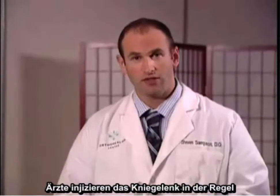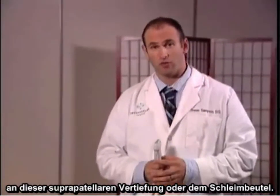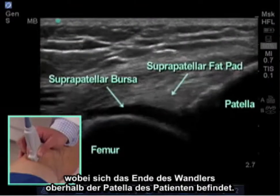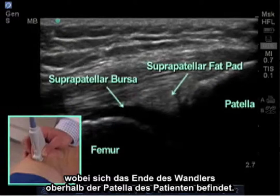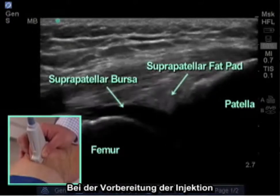The most common target that physicians typically inject is the knee joint's suprapatellar recess or bursa. We begin by placing the transducer in a longitudinal plane with the end of the transducer just above the patient's patella.